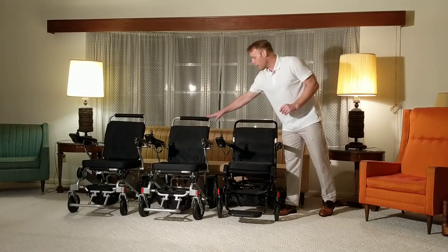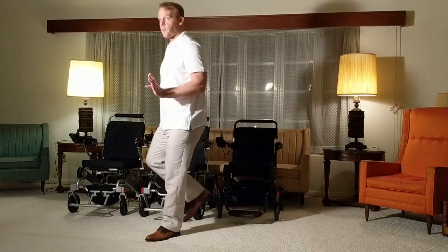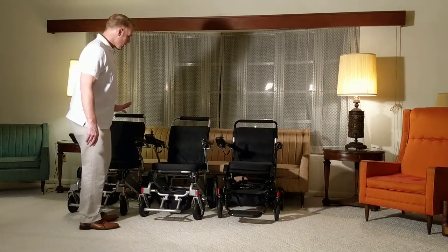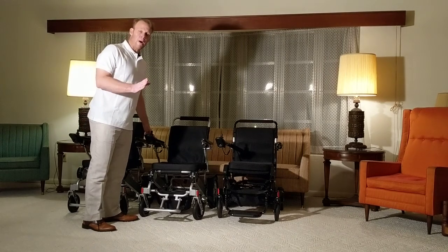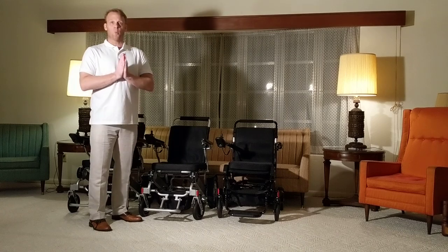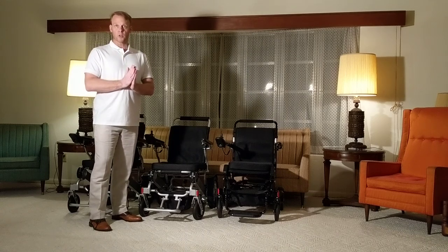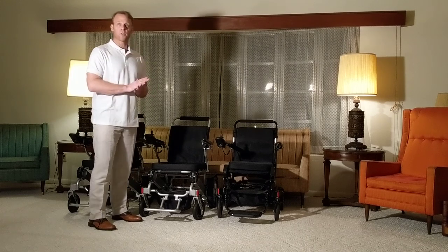The other common chair, at a slightly different price point of $2,587, is the AHXLS folding power chair that was refurbished. A lot of people ask: what specifically does refurbished mean? Was somebody in the chair before me? Was this a chair that was returned?